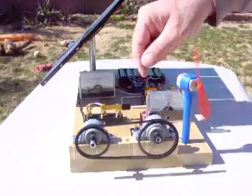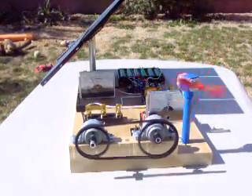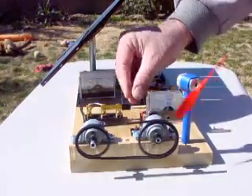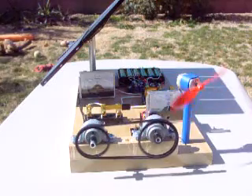The power source for the motor on the left comes from either the solar panel or from battery storage. The fan blade RPM is actually quite high; due to camera effects the rotation looks slow.